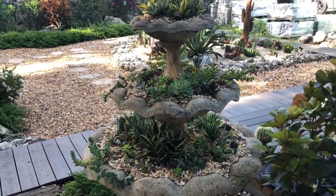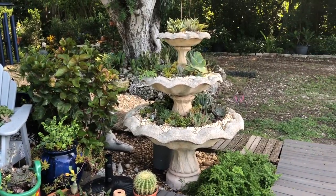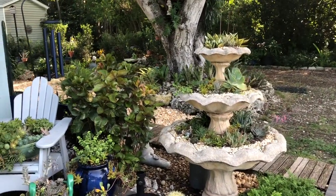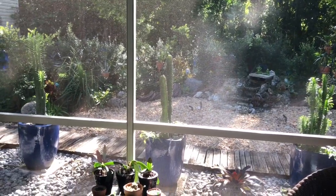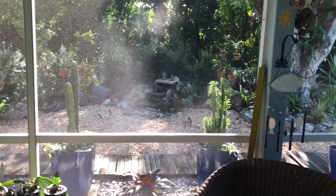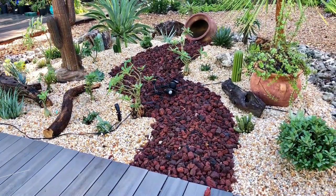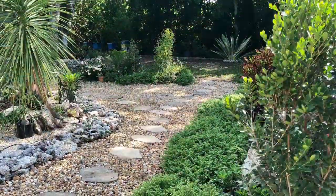This is where the fountain is now, right off of the porch. So this is now my view from the screen porch — very nice. I can hear the waterfall from here. I really love how things turned out. And here are just a couple of shots of the garden.